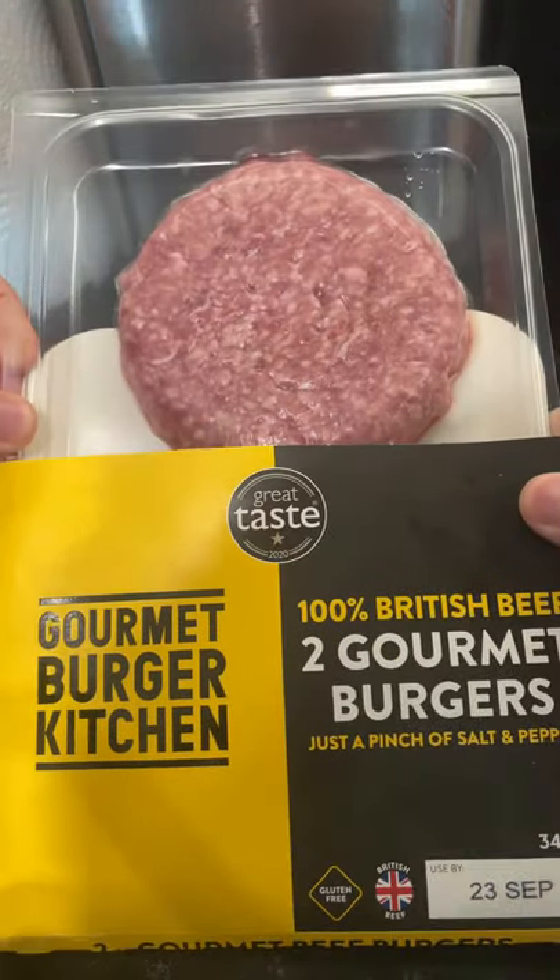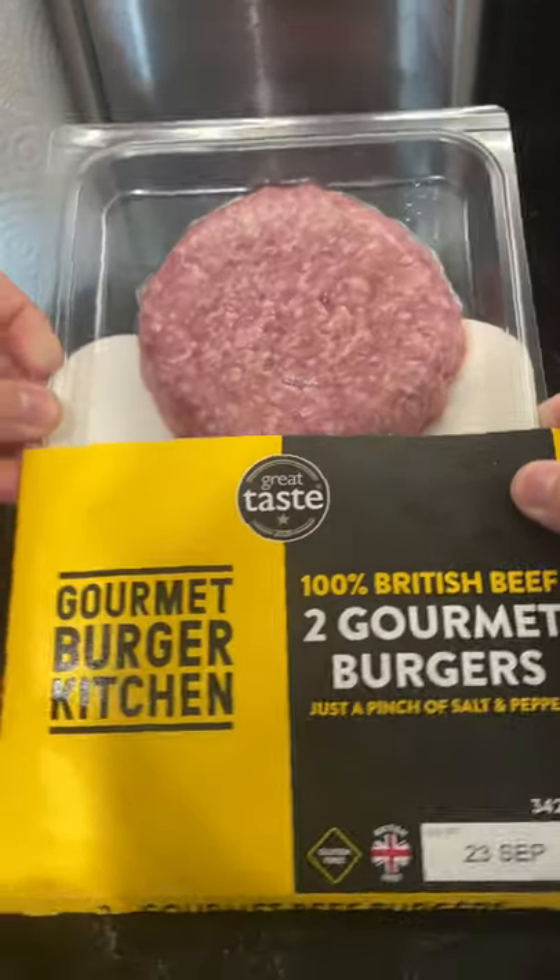So today I'm trying Gourmet Burger Kitchen's 100% British Beef Gourmet Burgers. Let's see how these cook.